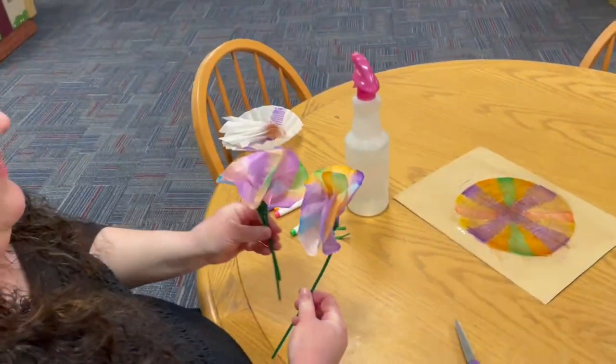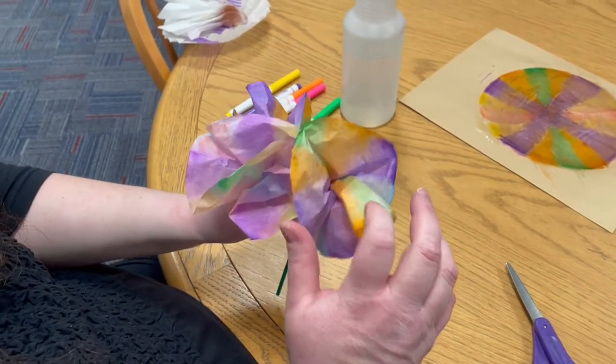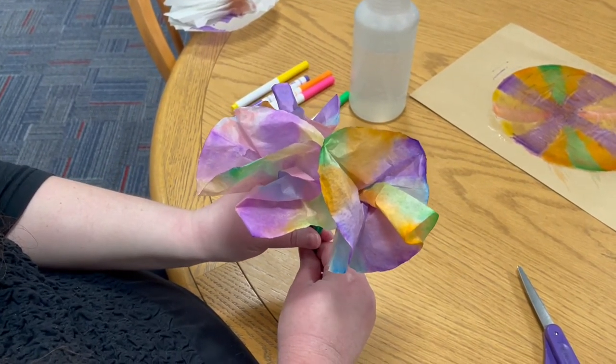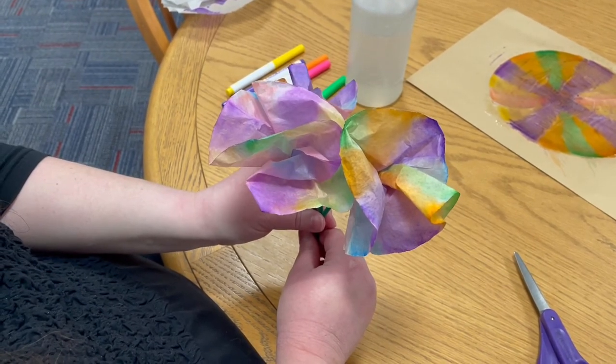You have a beautiful coffee filter flower that you made yourself. I hope you enjoy doing this craft. Thank you so much for joining me today, boys and girls, and have a great day. Bye-bye!